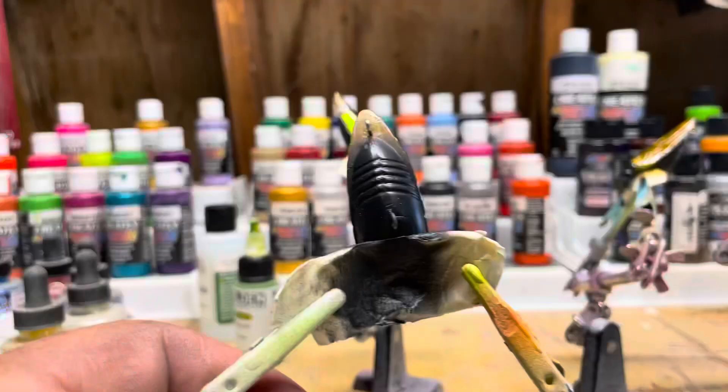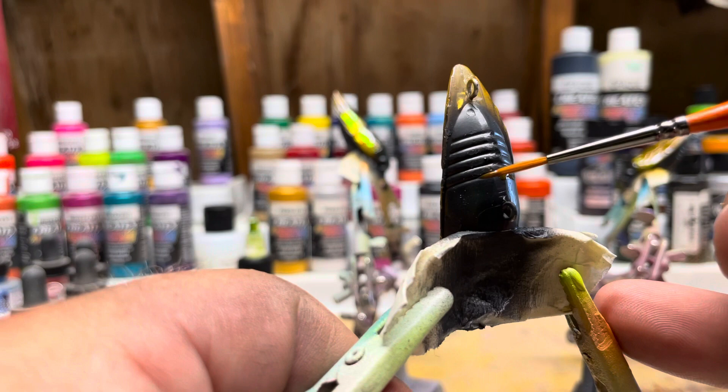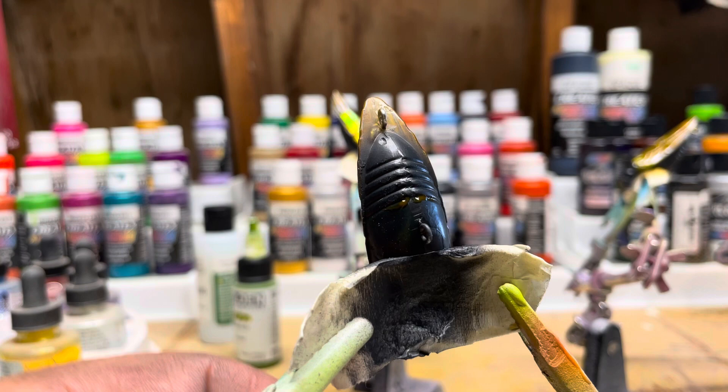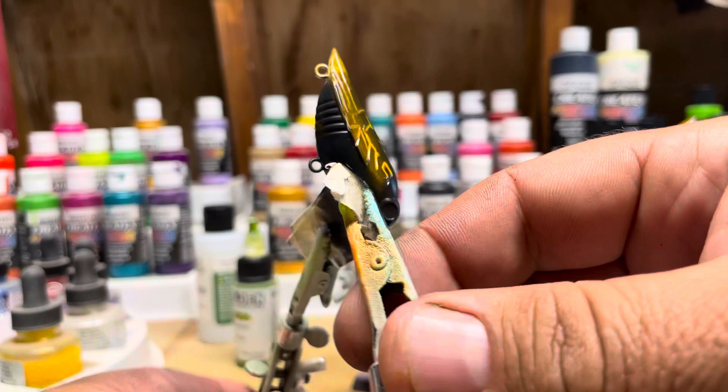I'm going to put some lines in here, so I'll be back after I do that to show you the bottom. Just focus on that and leave a thick gob on it. I painted some brown on this to break up the black a little bit. I'm not sure if it's going to help catch any fish or anything, but you know.